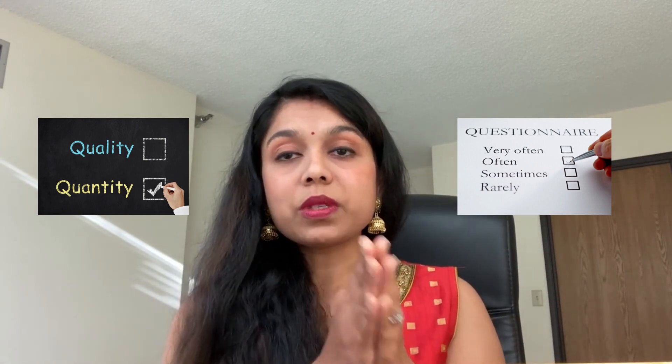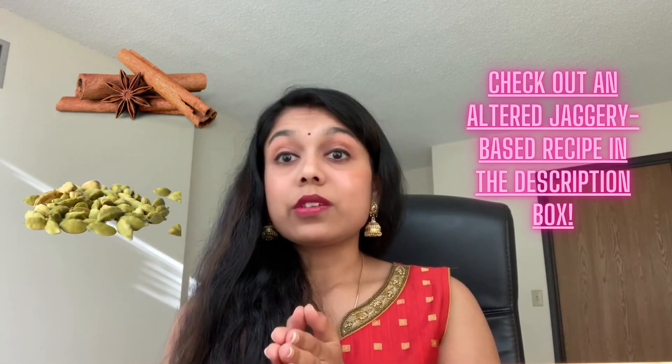So how do we manage that? We recognize that jaggery is still a form of added sugar and we need to be mindful of quantity and frequency of consumption. When using it in desserts, if a recipe calls for one cup of jaggery, try to make do with two-thirds or half a cup. Use things like cardamom and cinnamon and other spices that can give you a sweet taste and flavor without additional sugar.